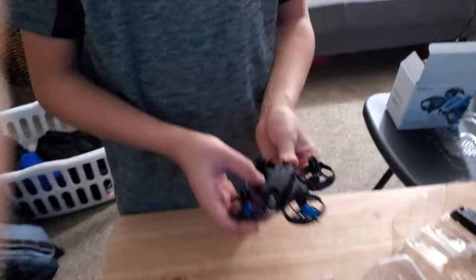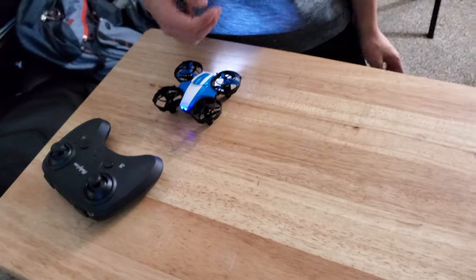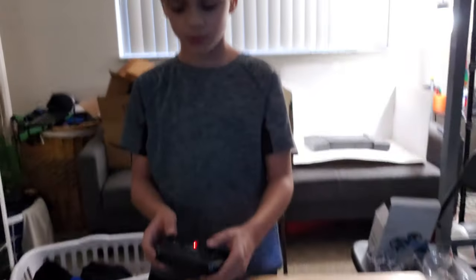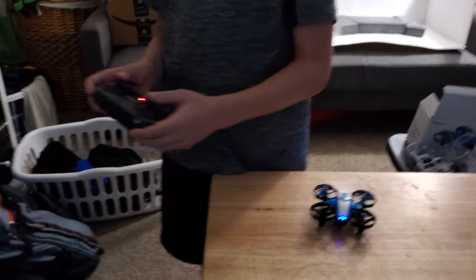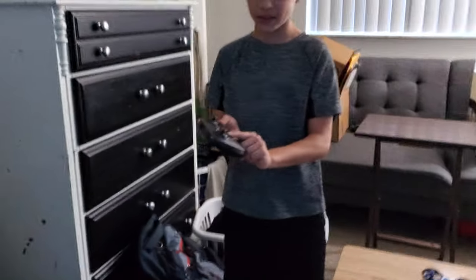And then to pair it, you want to turn it on. Hold it for two seconds. And then turn on the remote. Go up, down, and then both down. And then once it's solid, press the up and down arrow.